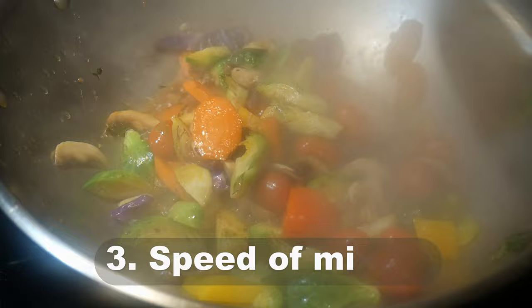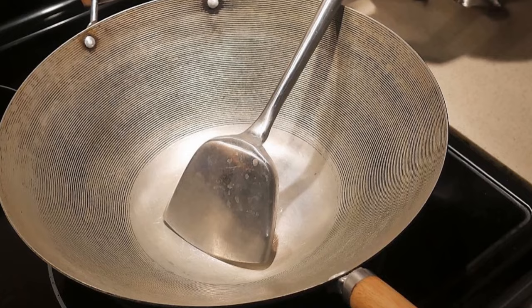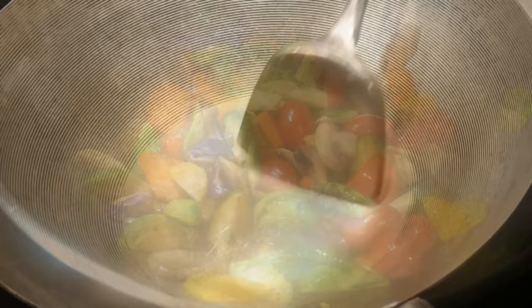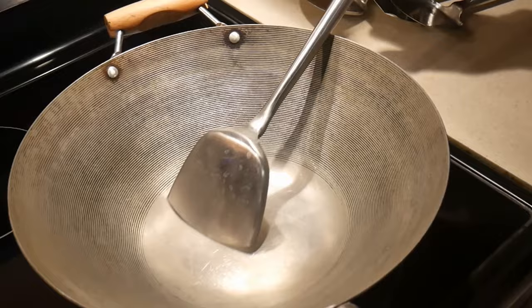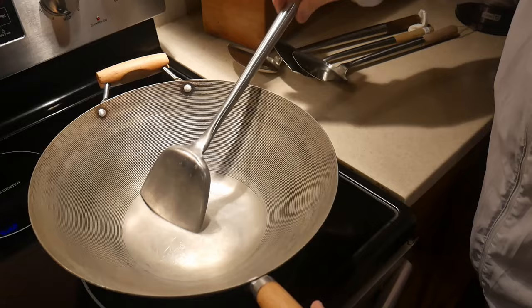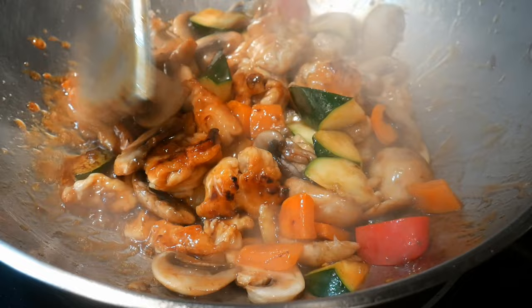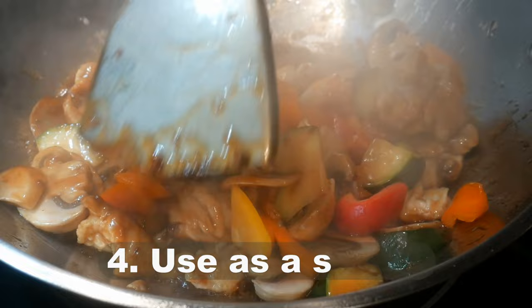Reason number three: speed of mixing. In stir frying, mixing is essential — you want to spread the ingredients over the surface of the wok so everything cooks evenly, continually recycling all the ingredients through the center. Speed matters because when cooking on high heat, the faster you move the ingredients over the center surface, the faster the food cooks. This is why professional stir-fry restaurants can cook under extraordinary heat without burning the food — they mix the ingredients rapidly.